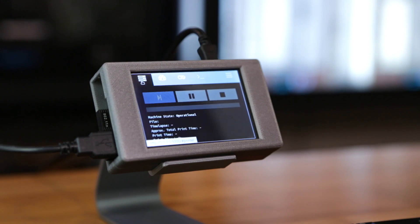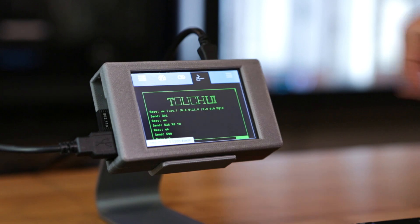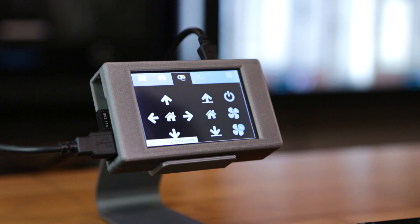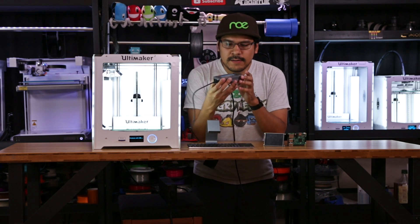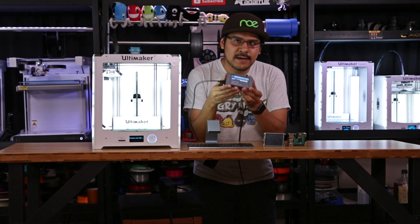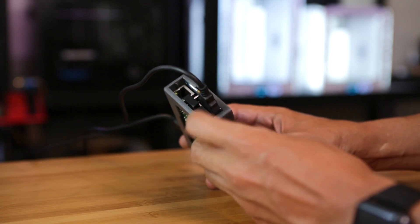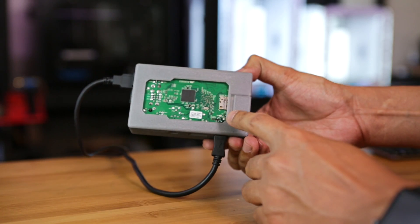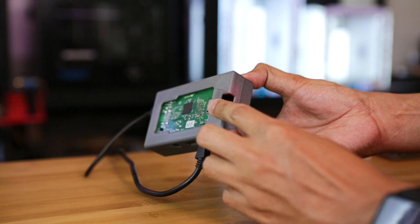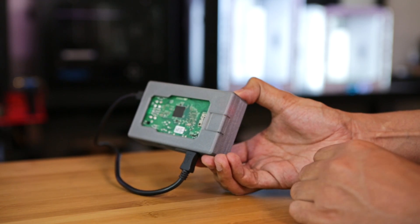The OctoPrint Touch UI plugin takes all of the user interface and makes it touch friendly. I can monitor a print right through this little unit, and it is a 3D printed enclosure that we designed in Fusion 360. It has access to all of the ports, with ventilation in the back so your Pi stays nice and cool. We also made this little fancy hinge door for the SD card.